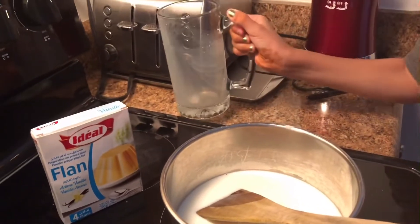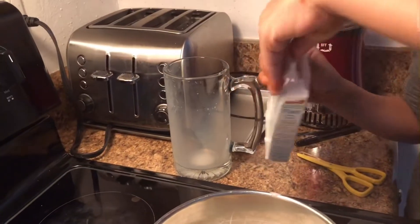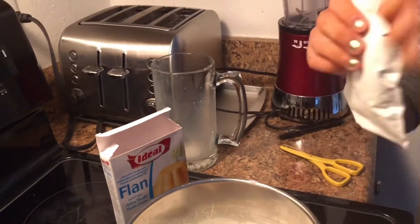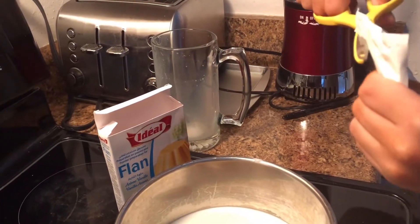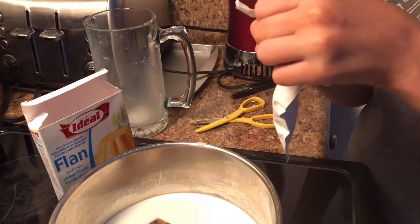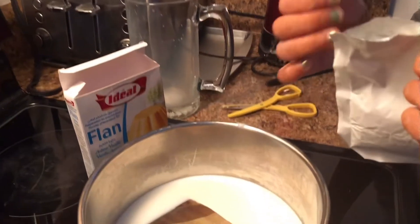Now we are going to be opening the pack of Vernie. You may need scissors or something to open it with. Now we'll pour it in — this actually has like a vanilla kind of taste.